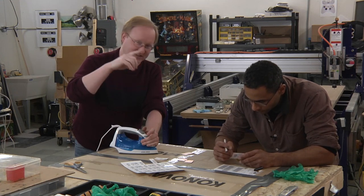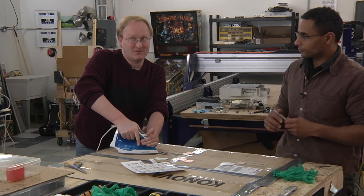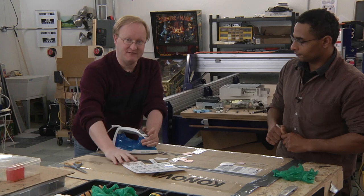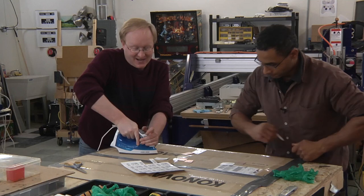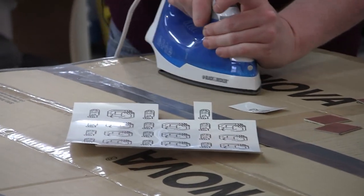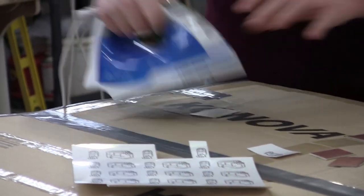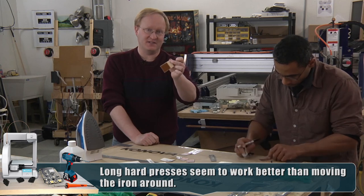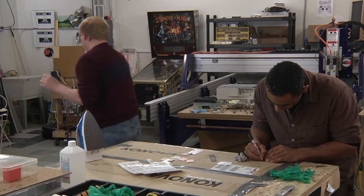In a laser printer you have a drum with an electrostatic charge. The parts the laser hits lose that charge, which attracts the plastic toner, and that plastic is transferred onto your sheet of paper. Then a fuser roller melts the plastic onto the paper. We're doing the inverse — using heat to transfer the plastic ink onto a different surface: in this case, a piece of copper. Then I'm going to stick this in the sink and dissolve the paper off, or at least loosen it enough to remove it.